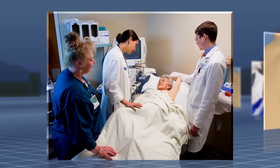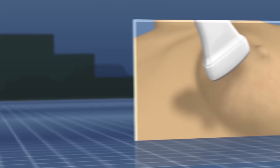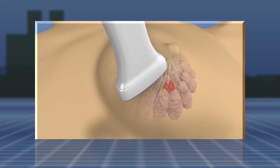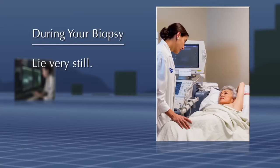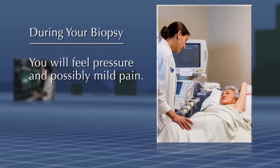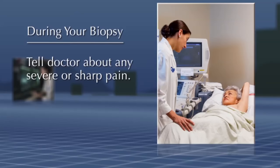Before the procedure, you will be helped to find a comfortable position. Using the ultrasound, your radiologist will identify the target area in the breast. It is important that you lie very still during the procedure. You will feel pressure and possibly mild pain. If you feel severe or sharp pain at any time, let your doctor know.